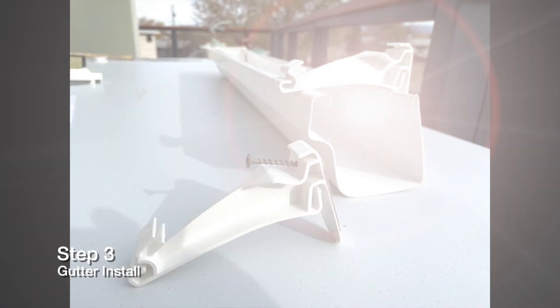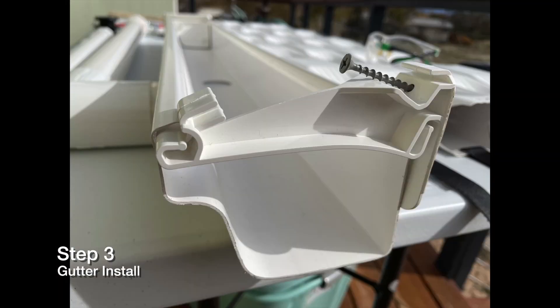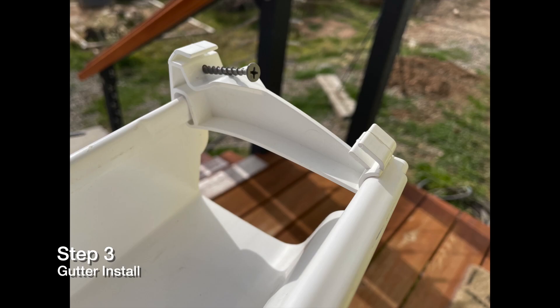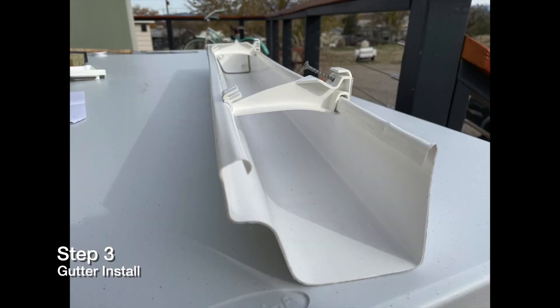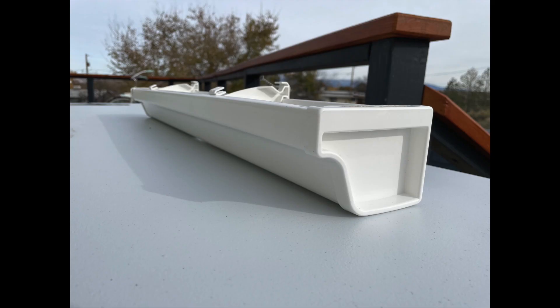Step three: gutter. First thing you want to do is slide your two brackets on the gutter as shown. Next you're going to install your gutter end caps. There's a left and right end cap, and when you're installing them be careful not to tear the foam. You may use a bead of non-toxic sealant for a little bit of extra security on your end caps. However, if you intend to expand in the future you may not be able to reuse this end cap.